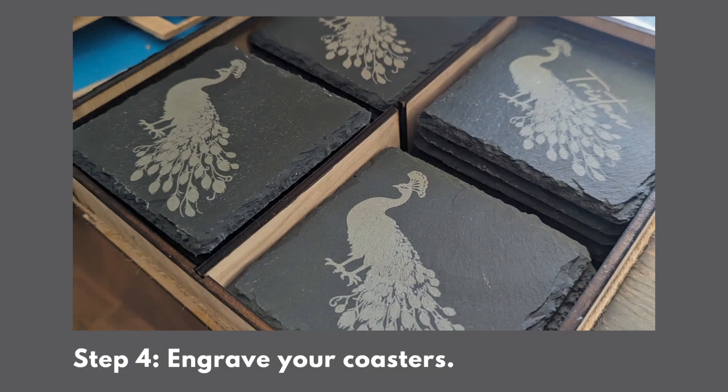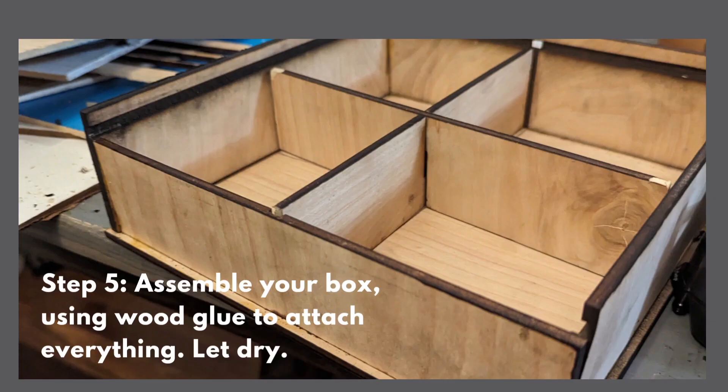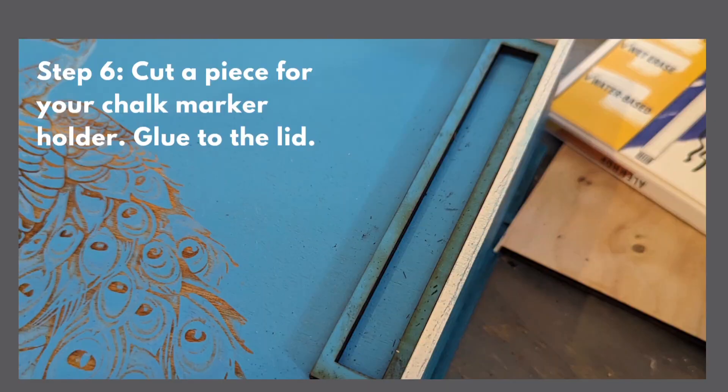I've also engraved my coasters. The next thing you're going to do is assemble your box. You're going to use some wood glue to attach everything together and let it dry. You can cut a small piece of wood for your chalk marker to hold it and glue that onto the lid.